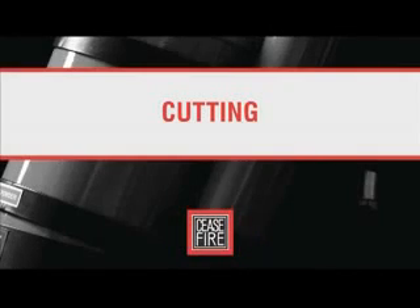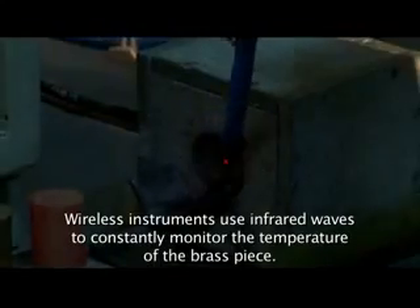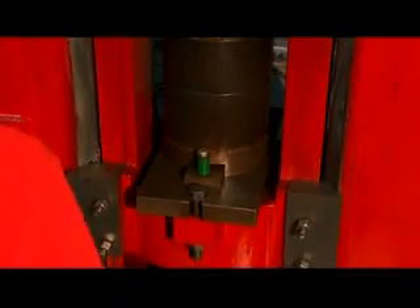Once the containers are made to perfection, valve manufacturing begins. From cutting brass rods to forging and polishing them, this process manufactures the all-important valves in an extinguisher. A power saw cuts brass rods into long pieces. The cut pieces are melted in an induction furnace at 950 degrees Celsius. The heated brass piece is then forged using a 200-ton mechanical press die, giving it the outer dimensions of the valve.